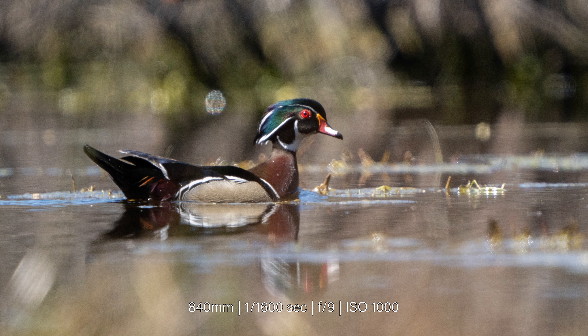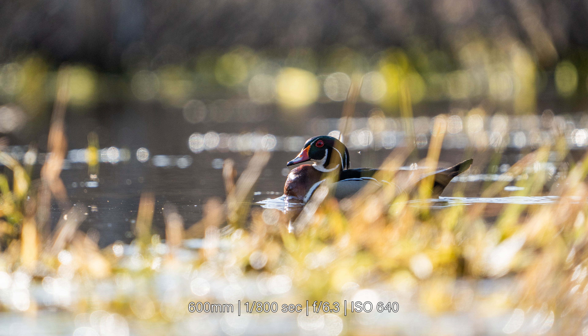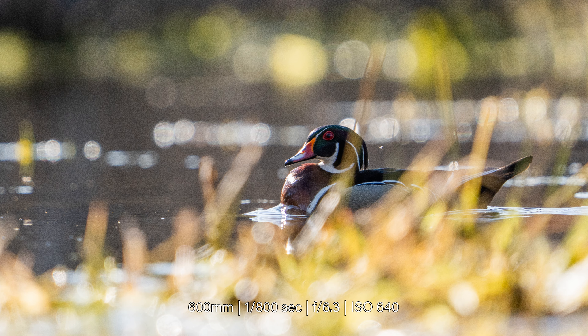For an example of heat distortion, here's a shot with and without the teleconverter. Notice the details in the duck — they're hardly visible. And if you shift your eyes to the background, the bokeh doesn't render very smoothly. Now, switching over to the image without the teleconverter, the background becomes much smoother. And although the duck is difficult to see in this lighting, there does appear to be sharper details.